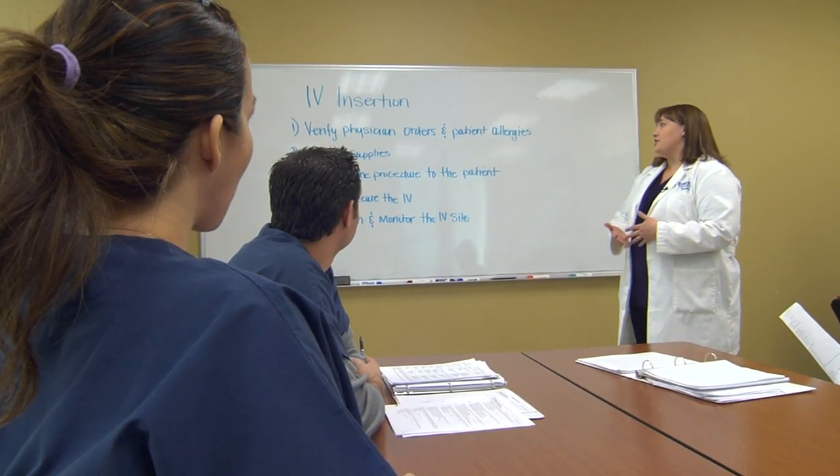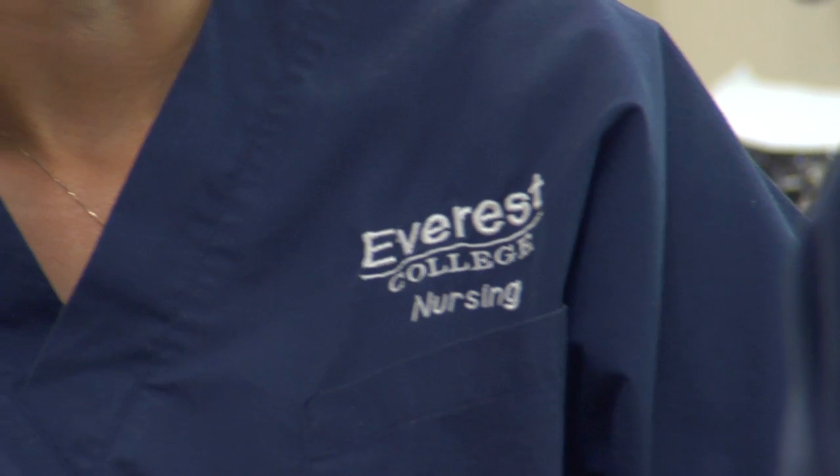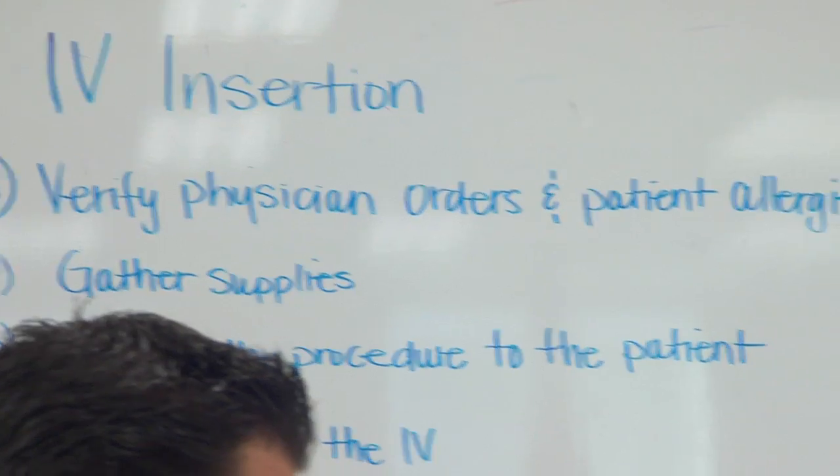Today we're going to talk about IV insertion. First of all, we have to verify the physician's orders and also any patient allergies, so that we can adjust the equipment or supplies we may need to gather if they do have allergies.